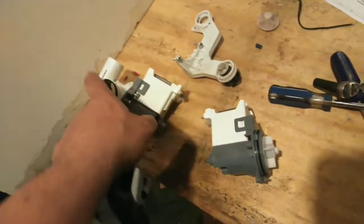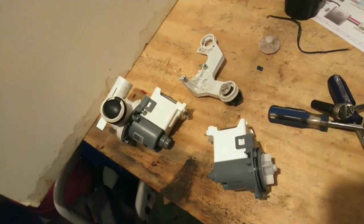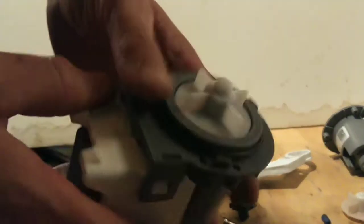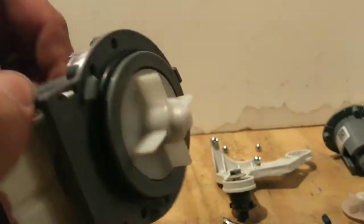I'm going to swap it over to the housing today, throw it back in the washer, and be done. So let's take a look at the new one, make sure it does come with the new o-ring, which you can kind of see it there.